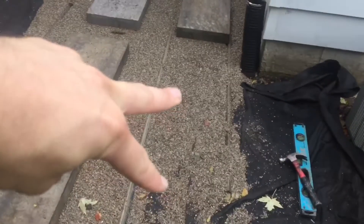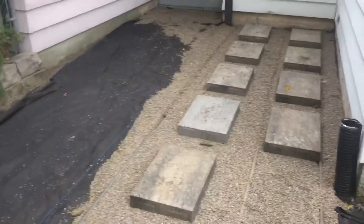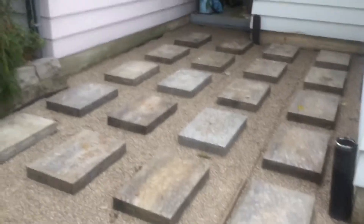A couple more pieces here and two more rows coming up here. All those big slabs are put in. Now, let's take this rock to bring it all together and finish up there.